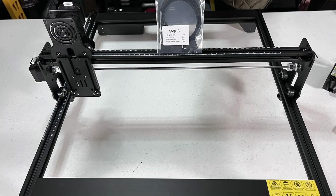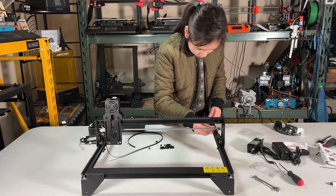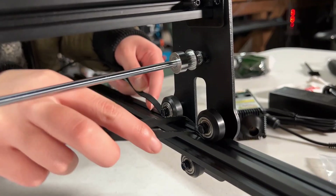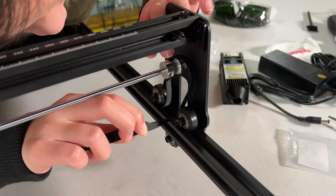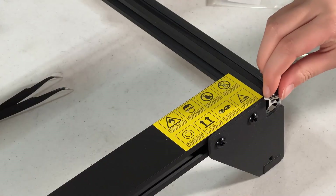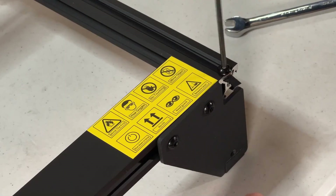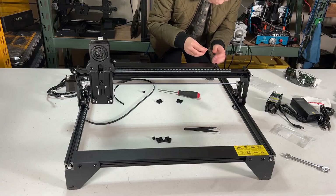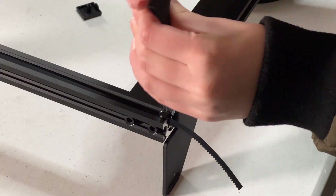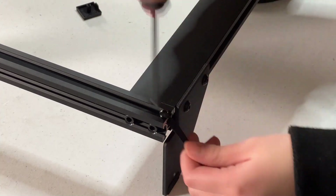Then grab the step 3 bag and install the belt. I will start with the right side. The belt should go under the first rubber wheel, go over the timing wheel with teeth, and finally go under the other rubber wheel. Use a T-nut to secure the belt. I will just leave a few millimeters at the front for a better appearance. Insert another set of T-nuts and secure the belt at the back. Try to pull it tight.